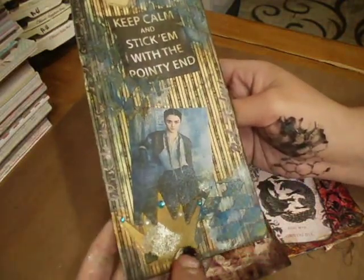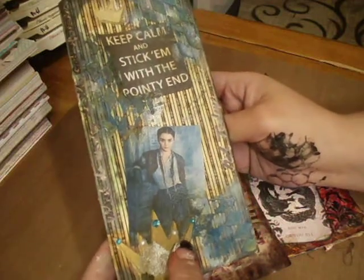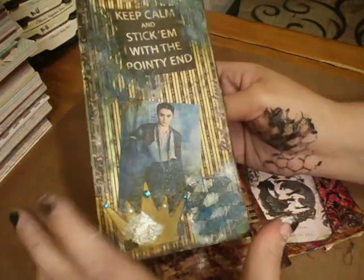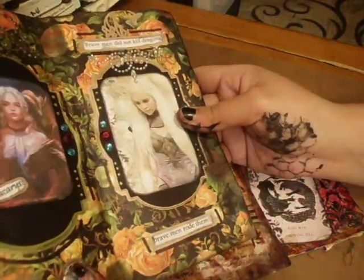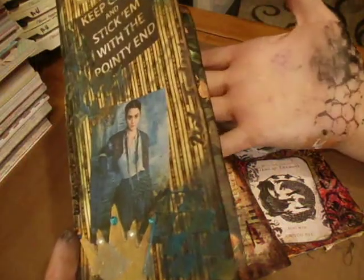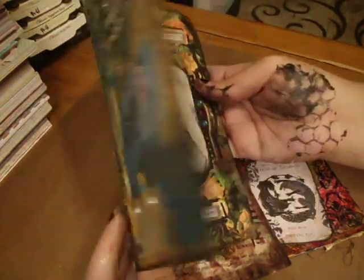I used a lot of Tim Holtz stuff — glue and seal, texture paste, crackle paint, matte medium. It's really good stuff to use, it's actually the first time I've used it a lot. Sorry about my messy hands, you guys — I wanted to do this video before I go to bed.